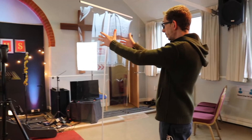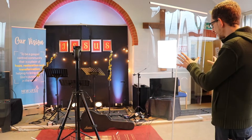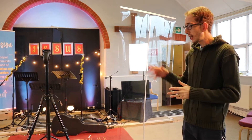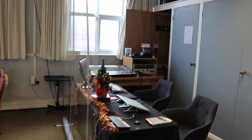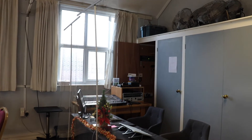As you can see, the worship team will be at the front and the preacher will be just here. We have these protective screens to add an extra layer of protection, even though there is actually more than enough social distance between the people at the front and yourself. We've got technicians at the back who are also covered with a screen and will be wearing masks. They'll be operating all our equipment because we're going to continue live streaming even though we're running the service physically as well.